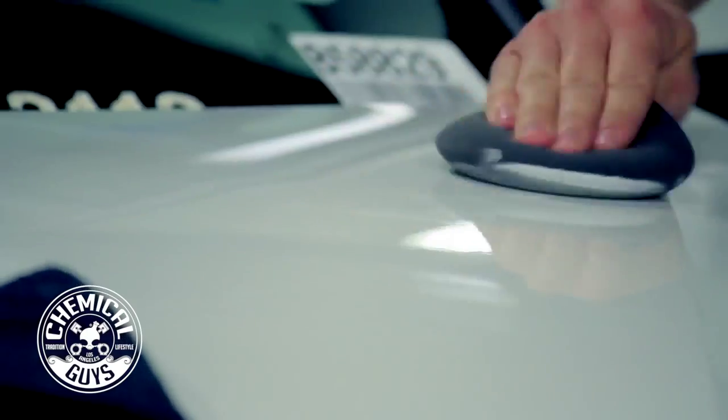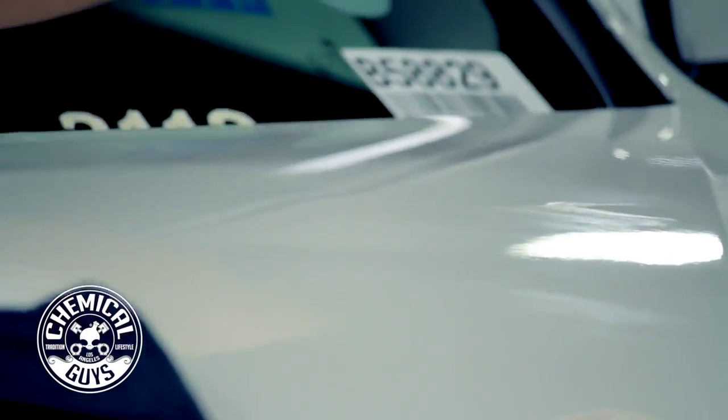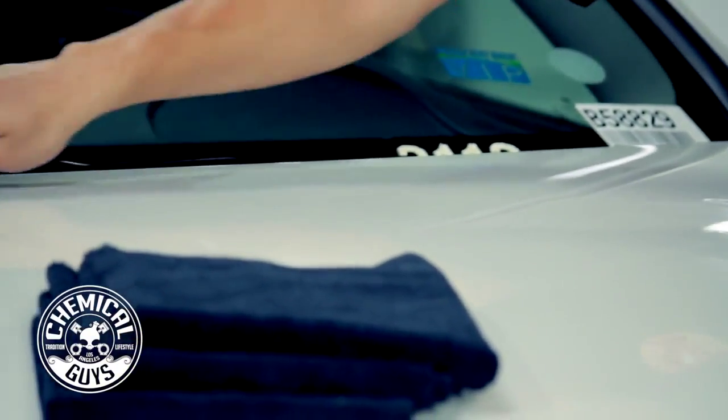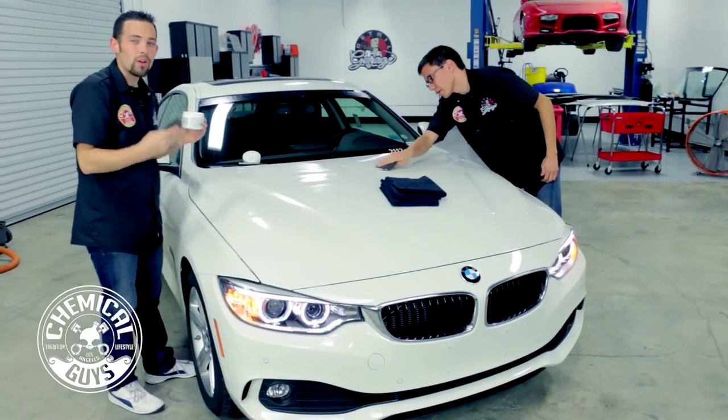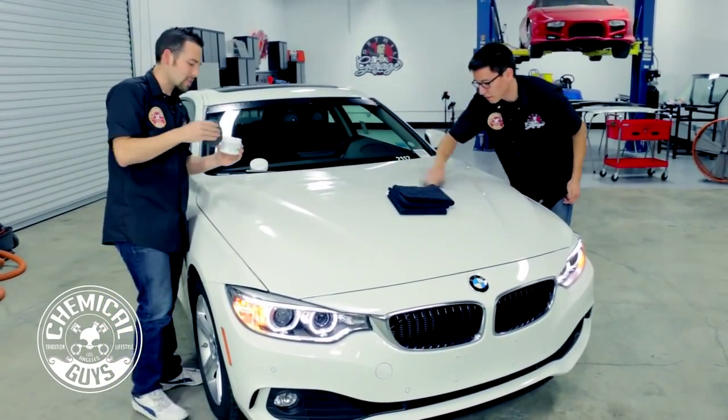How do you like how that goes on, Matt? It goes on real smooth. Now if you want to apply this by machine, you can use a Porter Cable 7424XP or any dual action polisher. It makes white look amazing and gives a nice, durable 6 months of protection.